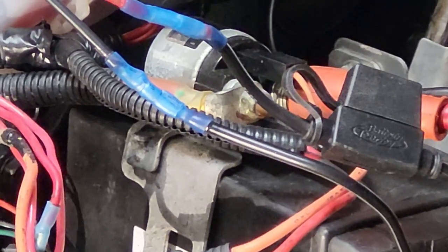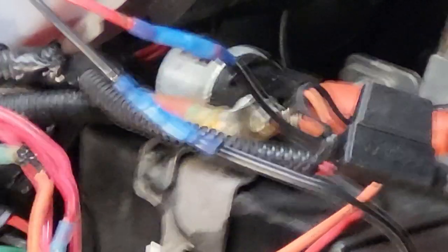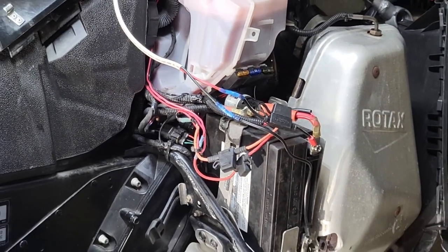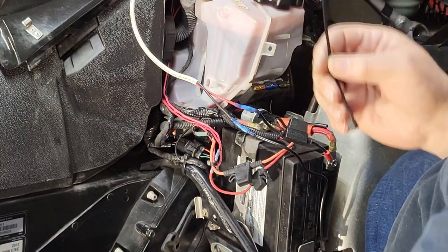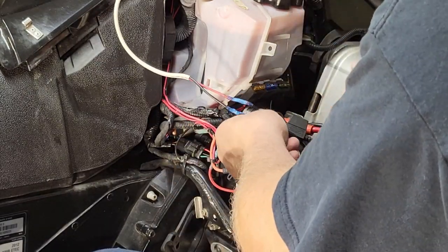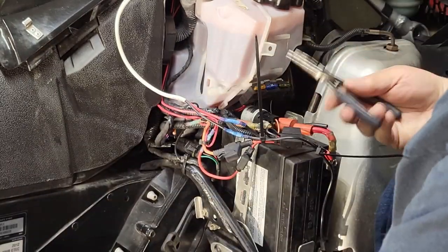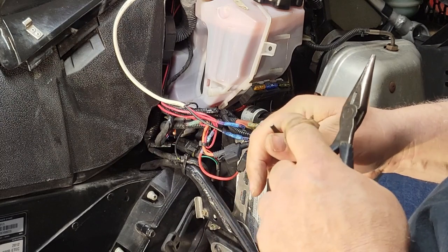Now you can see the connections are sealed and waterproof, so I'm not going to get any water intrusion. Now I just have to zip-tie this wire down. These zip ties don't have to be cut — they're called twist-and-zip or twist-cut. You grab a pair of pliers, twist the zip tie, and there's a blade inside that cuts it flush so you won't get that little sharp edge that always cuts your fingers.